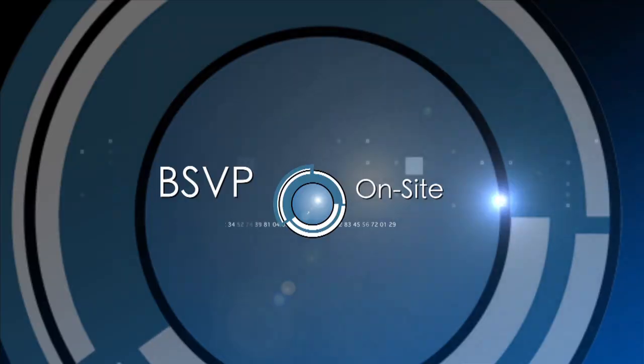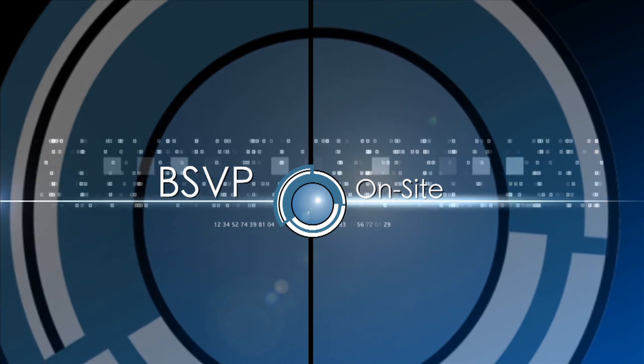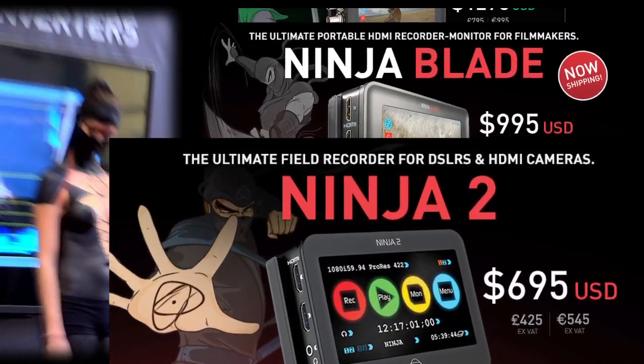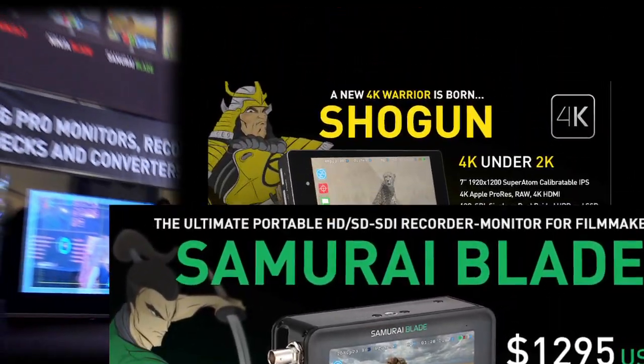4K under 2K with Atomos — that's the new Shogun. Hi, Sue Lawson here at NAB 2014, this time with Jeremy Younger, or as I like to think of him, Mr. Atomos himself. This is the man who keeps coming up with these amazing products. The latest in the Atomos line is the Shogun.